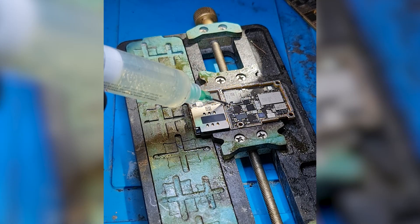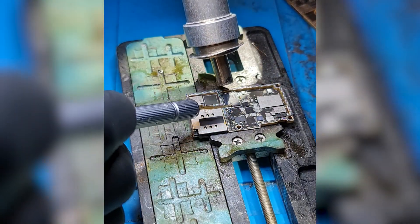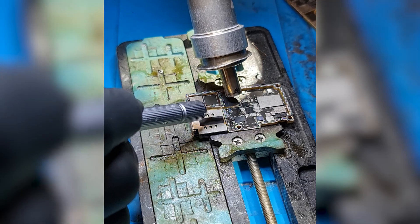After I have removed the underfill, we can proceed to apply some flux and then use the heat gun at 380 degrees Celsius to desolder the baseband CPU.